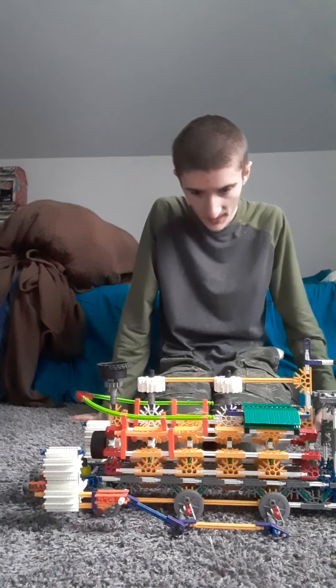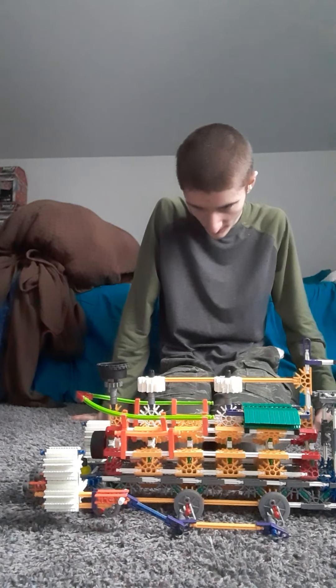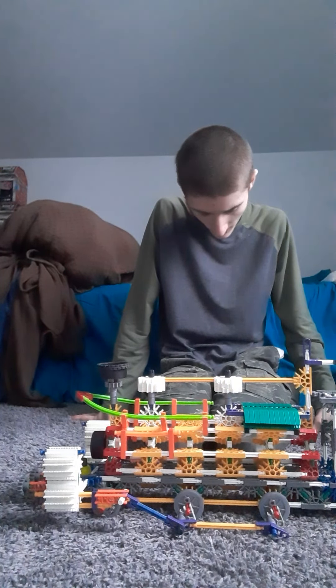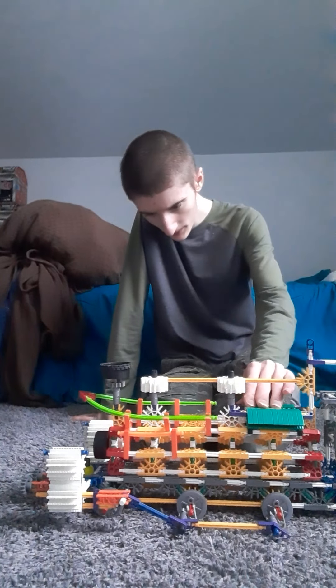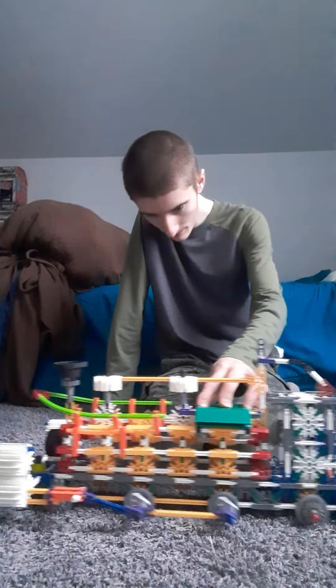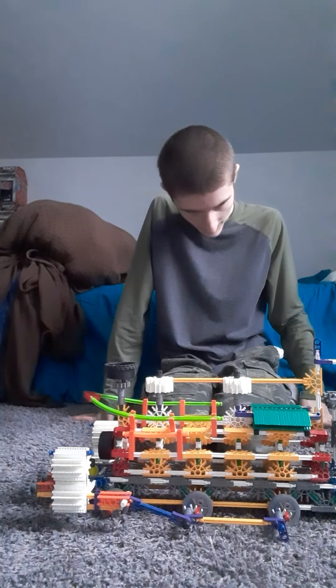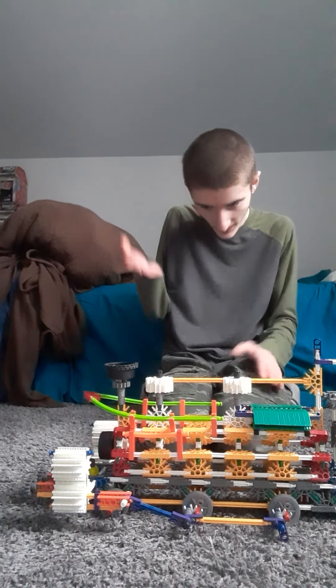This is what the engine looks like. Parts of it are based on the Burr Valley Railway engine, that's why it looks this way. I had to redesign the wheel system so that it doesn't bog down or something like that. So yeah, this is what the engine redesign looks like.